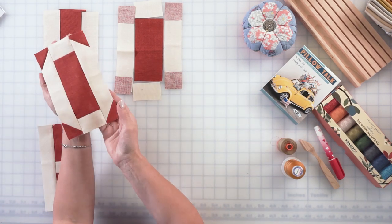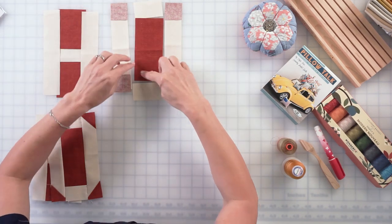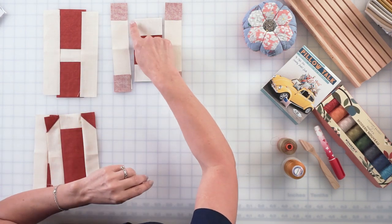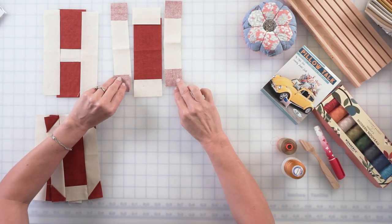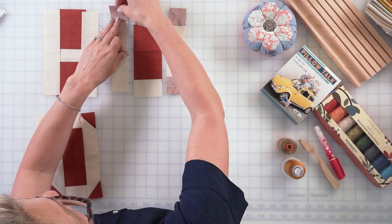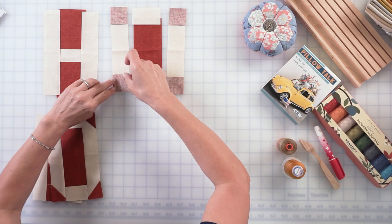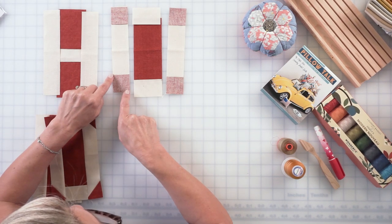Now let's see if we can make our second letter O. O has triangles in it. We're going to have a big rectangle for the center in red and two smaller rectangles in light. Place them right sides together and sew on the top and the bottom, then flip open and push the seam allowance towards the red. On the sides, I have a longer light rectangle — I'm going to place a small square on each end of my rectangle. Don't forget to use your pins and keep everything nicely organized. Before you put the pins down, make sure you draw a straight line from this point to this point.